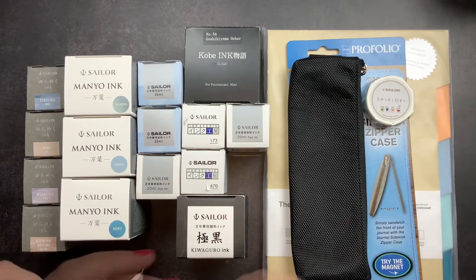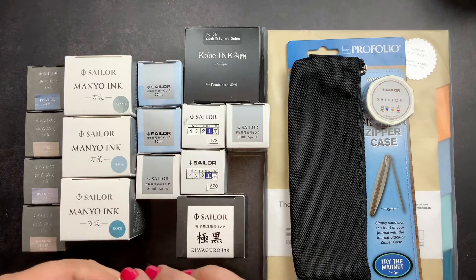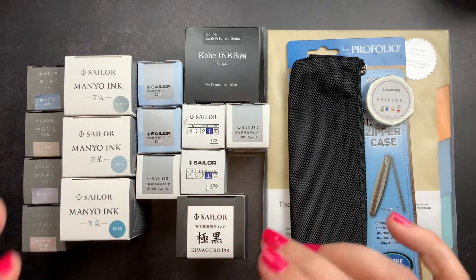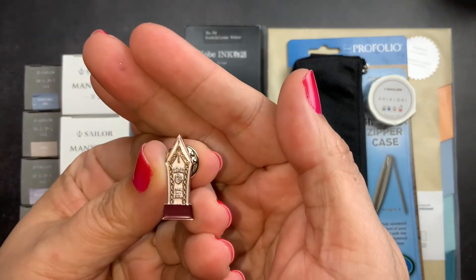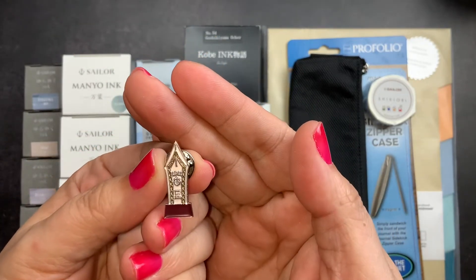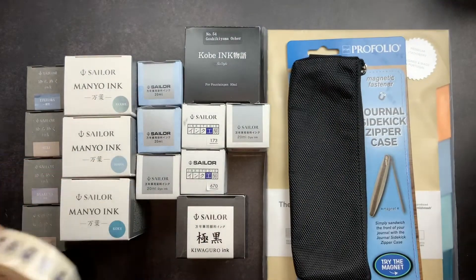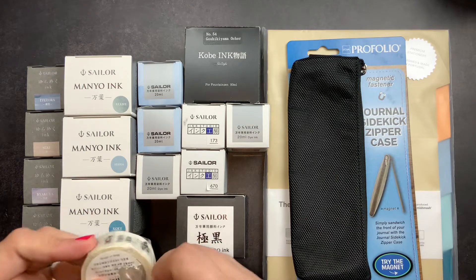I'm going to start with the freebies. There was a limited number of slots available and it cost $20 for your spot. Then you got to pick from a wide variety of inks and purchase them at a discount — the lowest price pretty much anywhere for these inks — and then you got some freebies. The first freebie is this super cute pen, which I'll put on one of my Delphonics pouches. It is a Sailor nib.